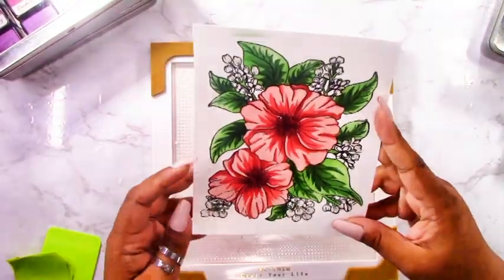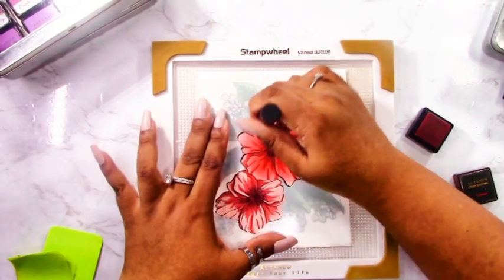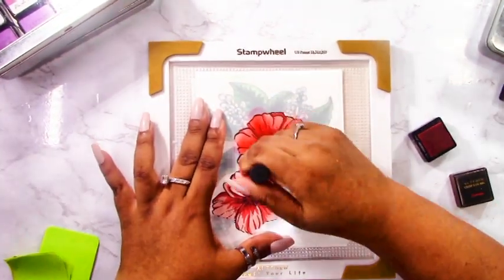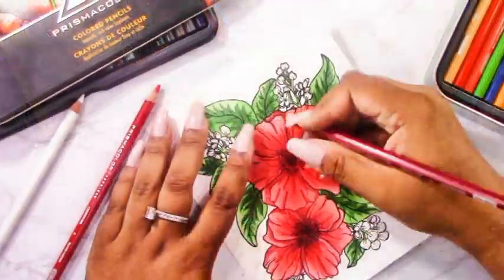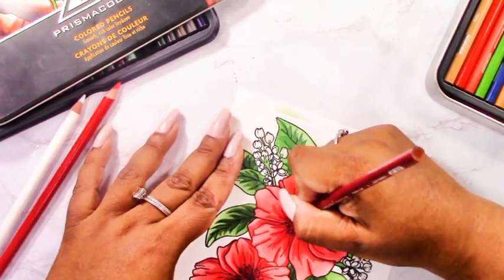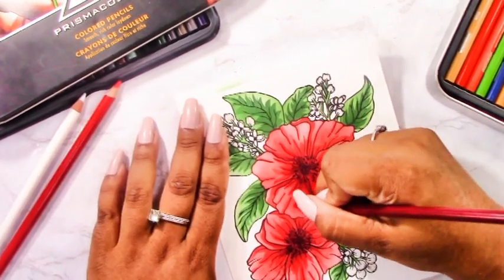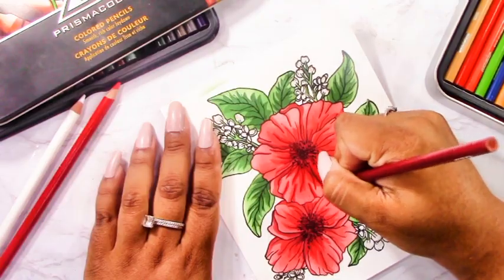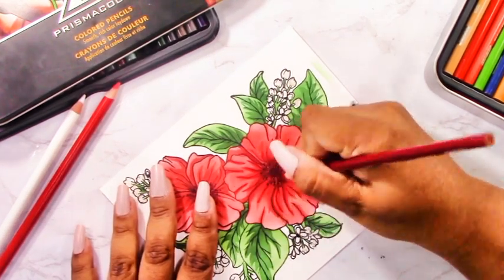I've added ink to all the stencils, and I'm going back with the first stencil and more crimson because I really want those flowers to be very red. This will mute some of the stencil detail, and that's okay because my main purpose is to get a strong red. This step is optional — you can still see the details in the stenciling without it — but I want to add a personal touch to make the card uniquely mine.